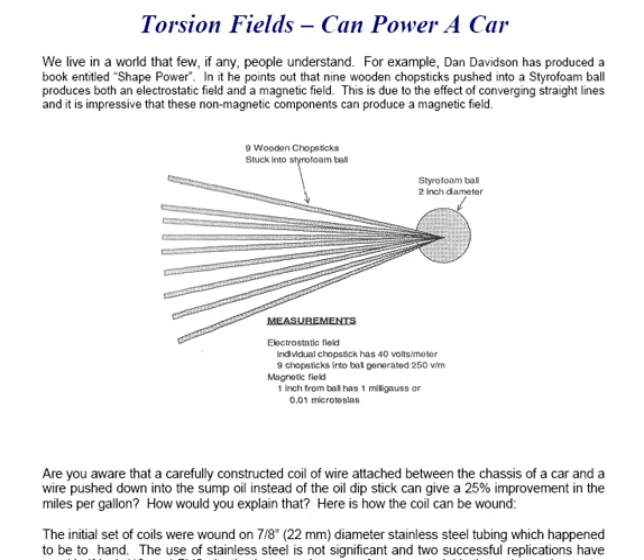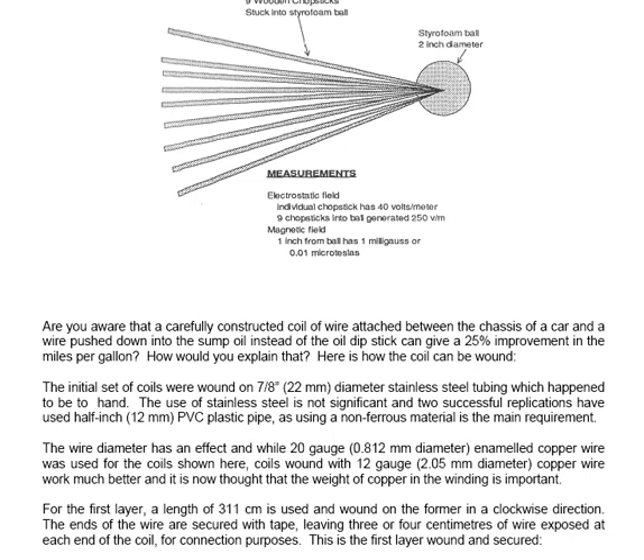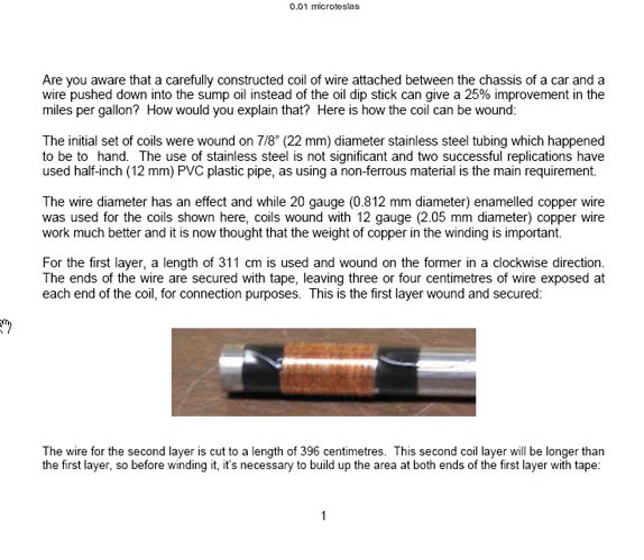Here's how the coil can be wound. The initial set of coils were wound on a seven-eighths inch, that's 22mm diameter, stainless steel tubing which happened to be to hand. The use of stainless steel is not significant and two successful replicators have used half inch, that's 12mm, PVC plastic pipe, as using a non-magnetic material is the main requirement. The wire diameter has an effect.